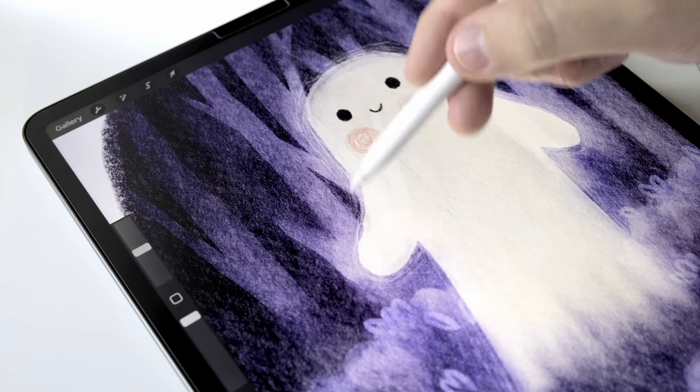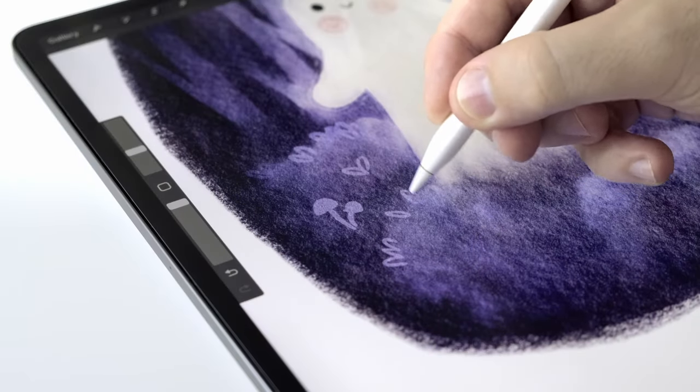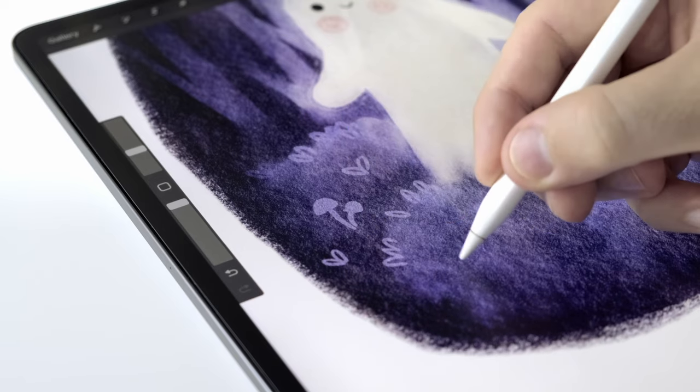In today's video, I'm going to show you how to paint a simple watercolor scene with a friendly ghost. You can follow this with any brushes you're comfortable with, but I'll list everything I'm using in the description.